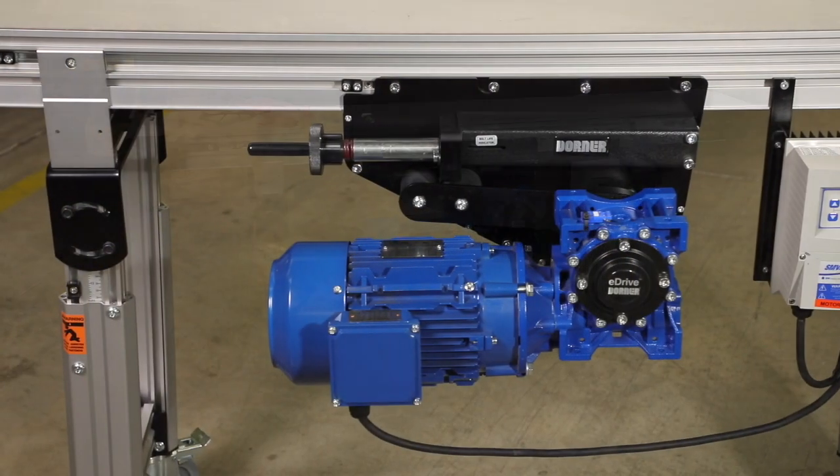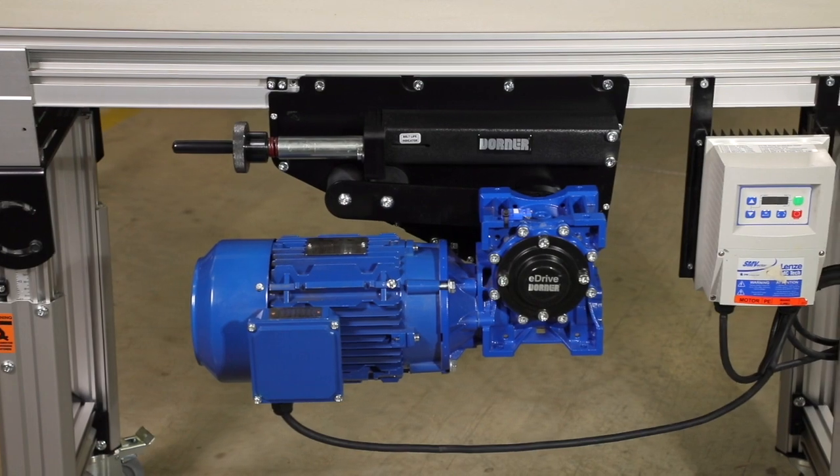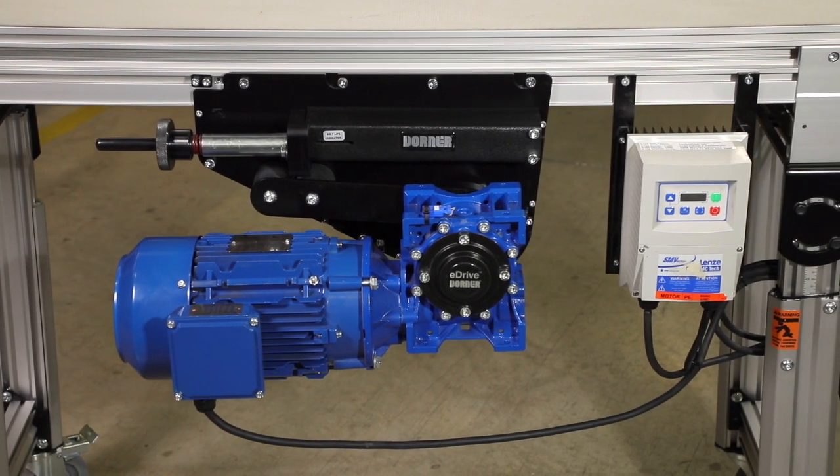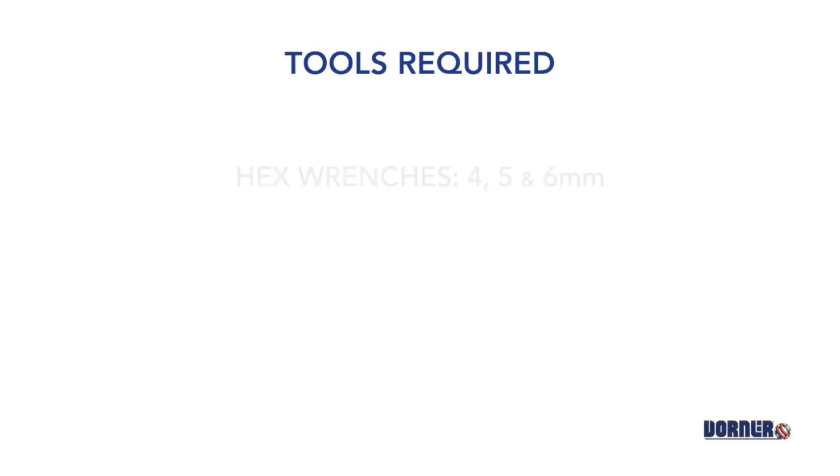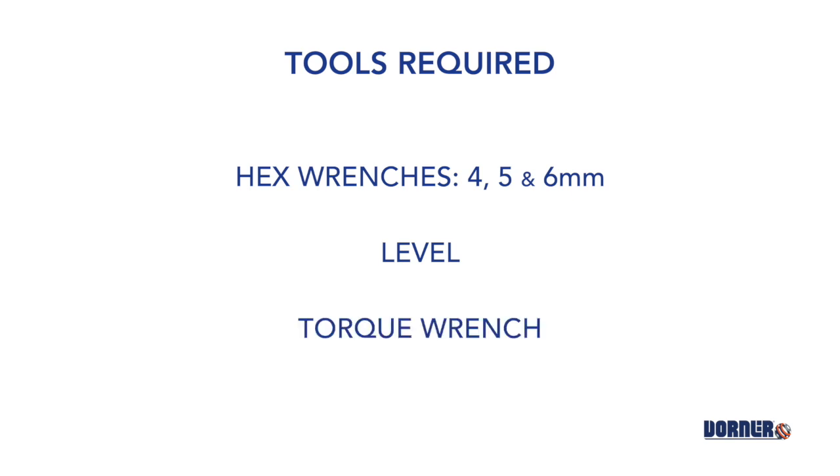Upon receiving your Dorner conveyor, unpack all items and make sure all required parts are included. The required tools are four, five, and six millimeter hex wrenches, a level, and a torque wrench.